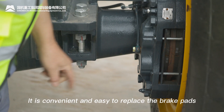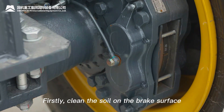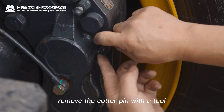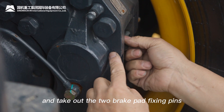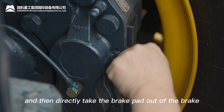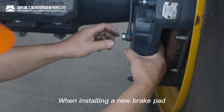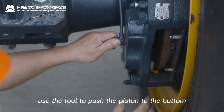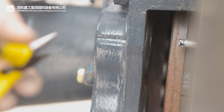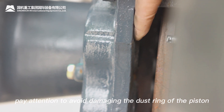It is convenient and easy to replace the brake pads. First, clean the soil on the brake surface. Remove the cotter pin with a tool and take out the two brake pad fixing pins, then directly take the brake pad out of the brake. When installing a new brake pad, use the tool to push the piston to the bottom and then put in the new brake pad. Pay attention to avoid damaging the dust ring of the piston.